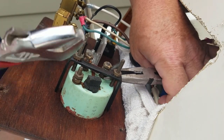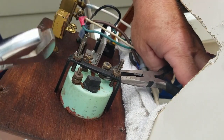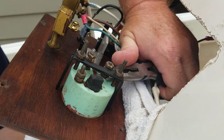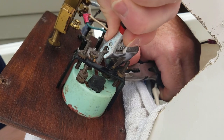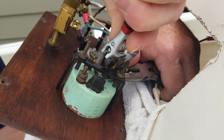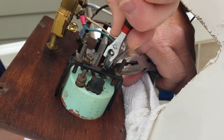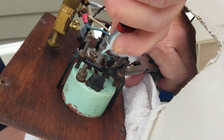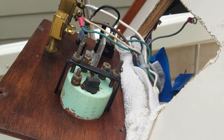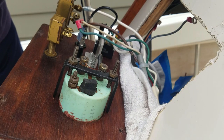I grabbed some needle nose pliers. I've got some very small wrenches I might be able to use. I'm going to grab the lock nut on the bottom and the nut on top — but it's still spinning. What to do. The whole post is spinning and that is not good, because I'm sure there's wires inside there. I may have to take this off to deal with it — that's what we're going to do.